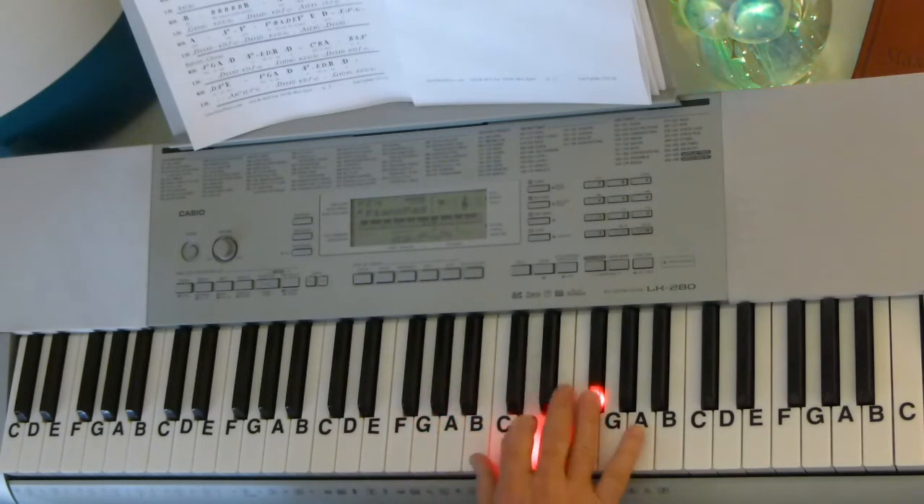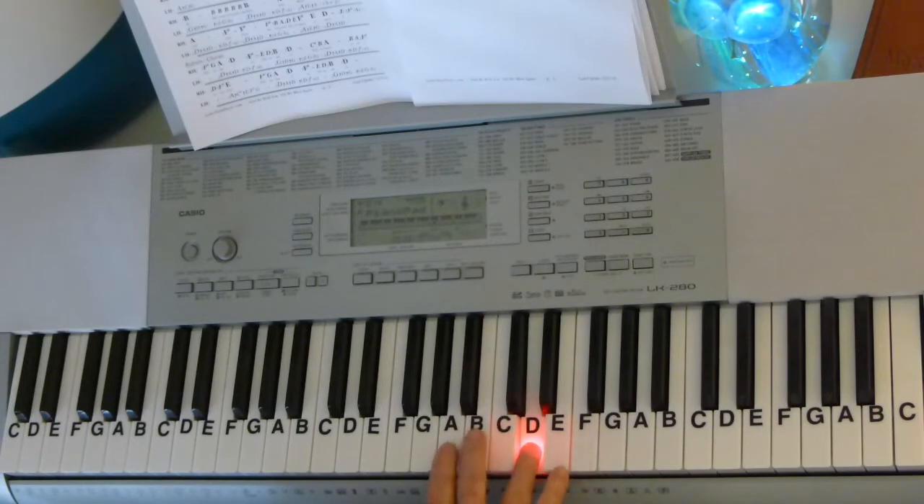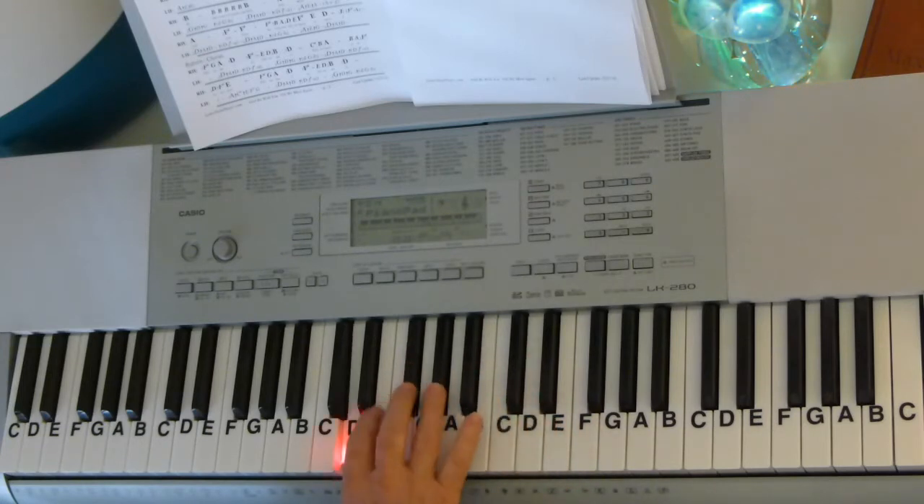Continuing the chorus: G, A, D, F-sharp, B, D, B, D, B, A, F-sharp, D, F-sharp, E, D.